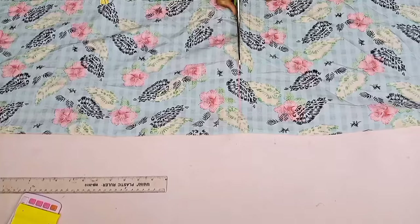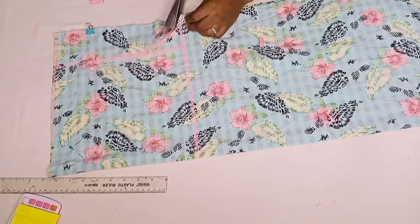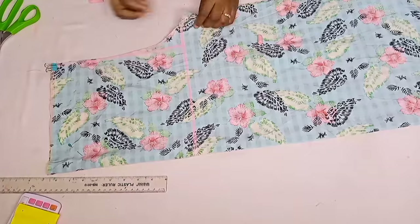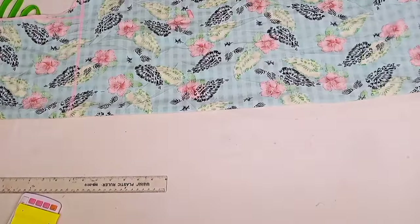Let's cut everything out. Congratulations — we are done with the front part. Now let's move to the back.